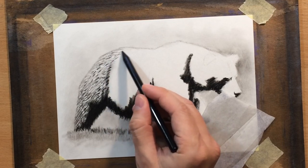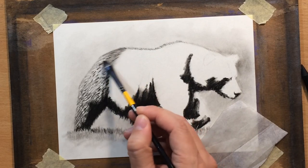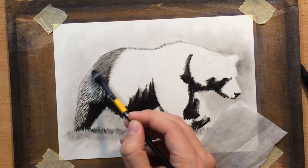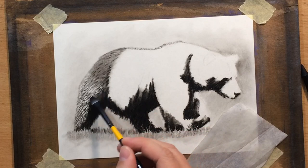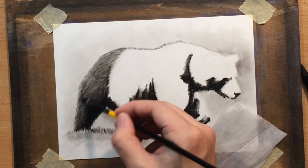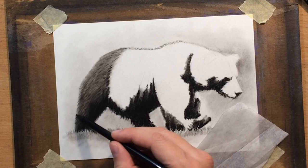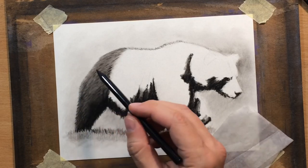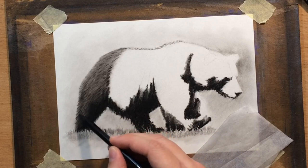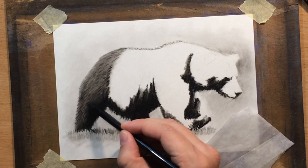Once you start blending — and I will be blending with a brush — some of those marks will be softened and some will disappear, but the texture will still remain. Most of those marks will still be visible and you can still see the length and direction of the fur even after going over it with a brush. That's one of the reasons why I like using brushes for drawing fur: they help you blend without completely destroying the texture. It would be a shame to let all that hard work drawing individual hairs go to waste by using a tortillion, which blends more thoroughly and destroys those lines. So you want to retain that texture, and a brush is perfect for that.